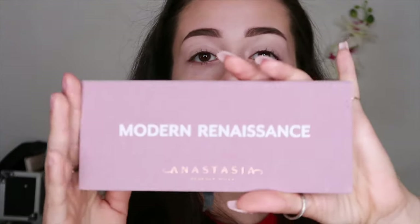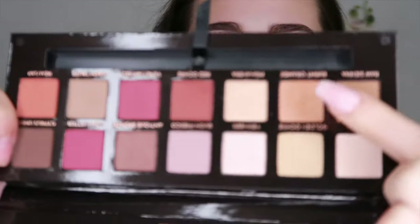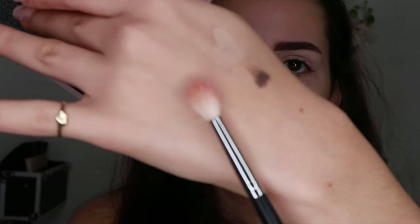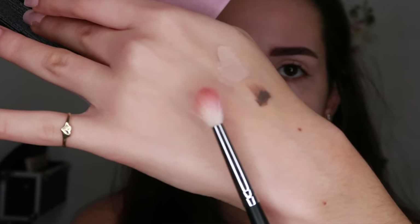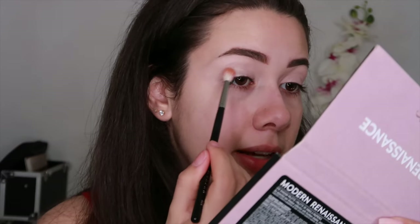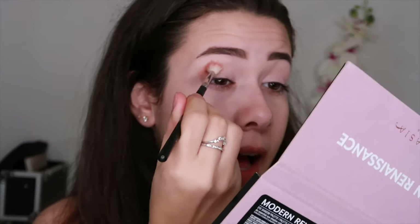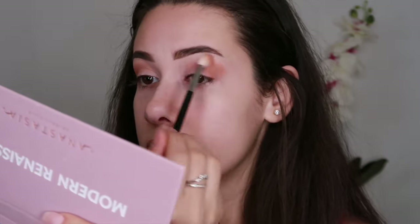I'm going to go in with my Modern Renaissance palette. To start off, I'm going to take the color Burnt Orange and take it on my Morphe M514 brush. I'm just going to dip it into that color, shake off the excess, and lightly press into my crease. This is going to be a good transition shade to help smoke everything out, because I want to do a smoky look that's kind of sexy and sultry. I'm going to cover the whole outer corner and blend it inwards and upwards.